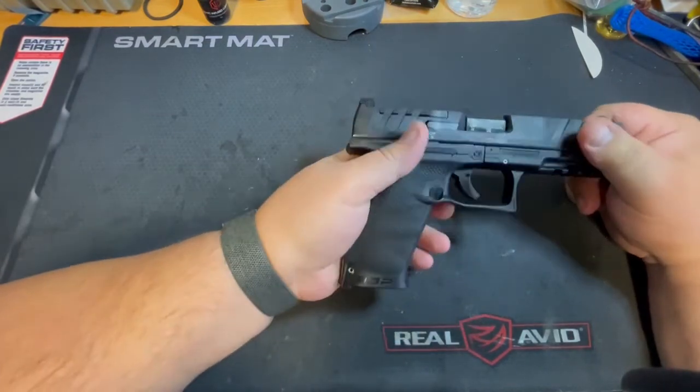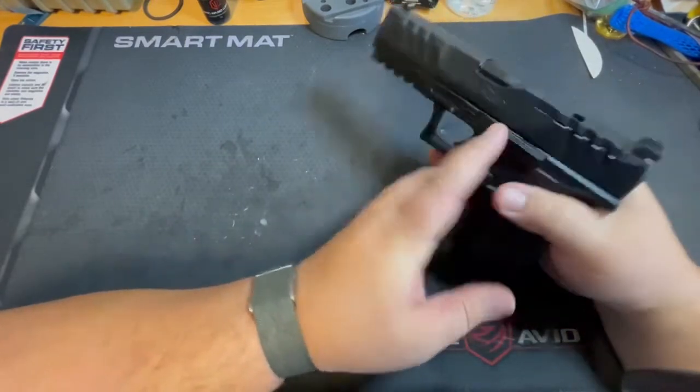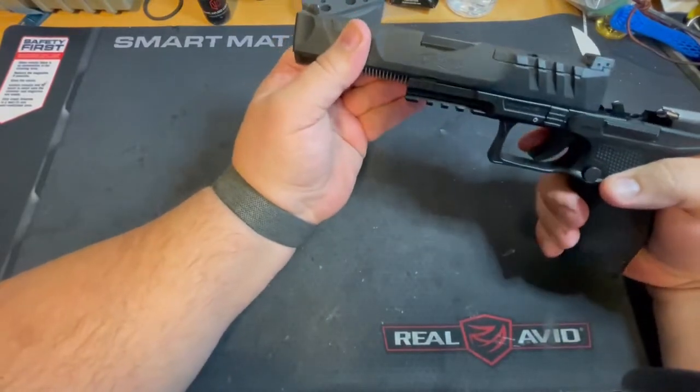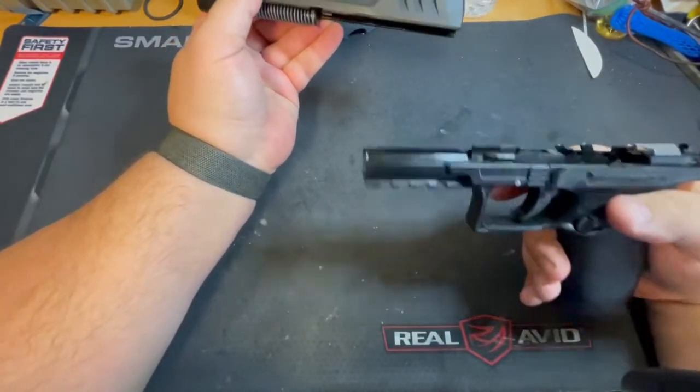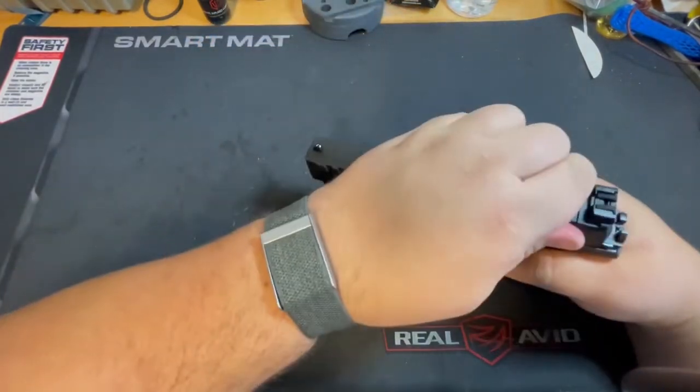It has an ambi slide release on both sides. The Walther takedown is pretty nice the way they do it — you just pull it back a little bit, pull that lever, and it just comes apart. The takedown on these is pretty slick. You do have to pull the trigger to take it off.